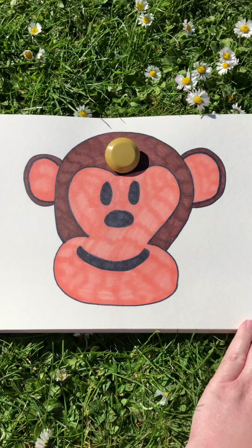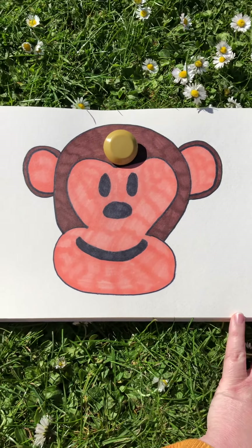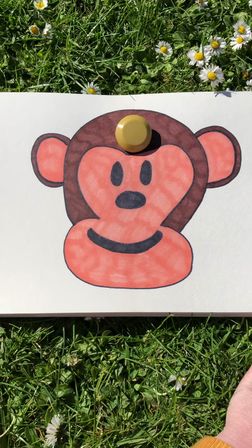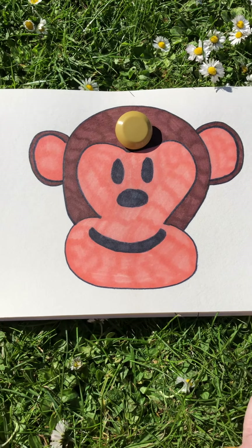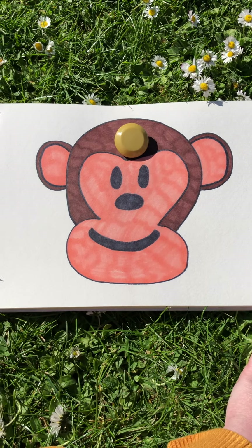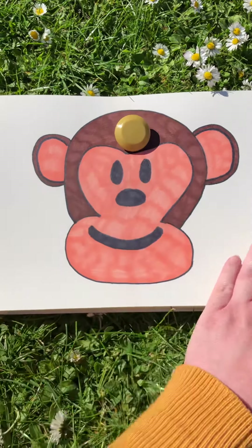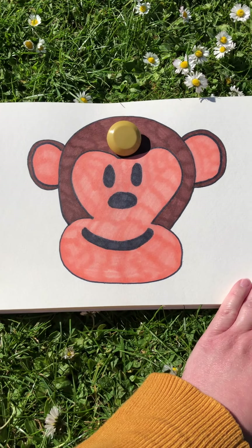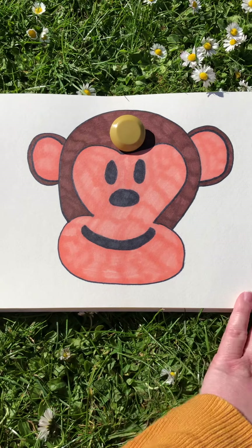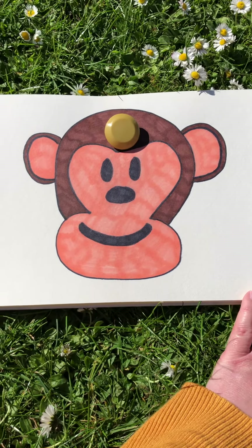Hello everybody, we're back with the Mindful Monkey today to do another mindfulness activity. Now you might notice that the Mindful Monkey has got a button on his forehead today. You are going to need your grown-up to help you find a button like this one, or you could use a gemstone, or even a small flat stone from your garden. Please make sure it's nice and clean before you use it.